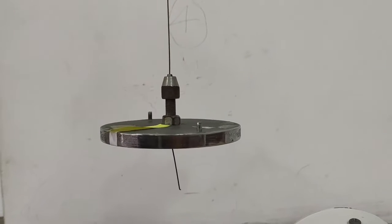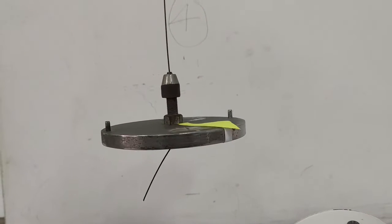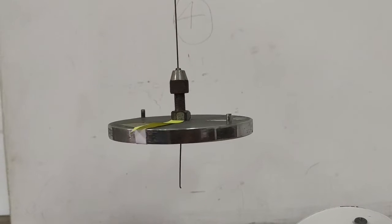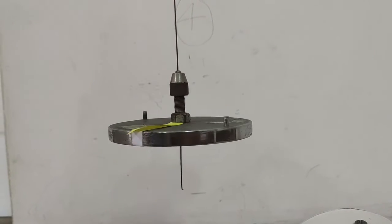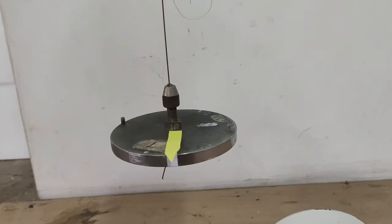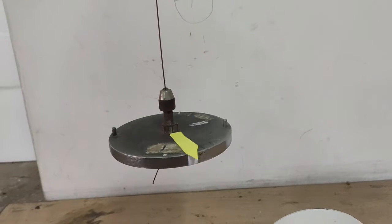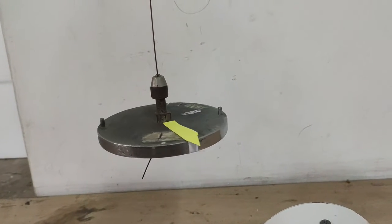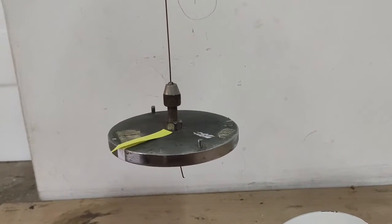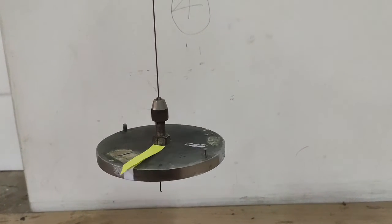Allow sufficient transient time between measuring the time period of oscillations for the oscillations to become steady. Measure carefully the diameter of the wire at five different places, find the diameter, and then calculate the radius. Also, equal masses should be placed diametrically opposite with respect to the center of the disc.